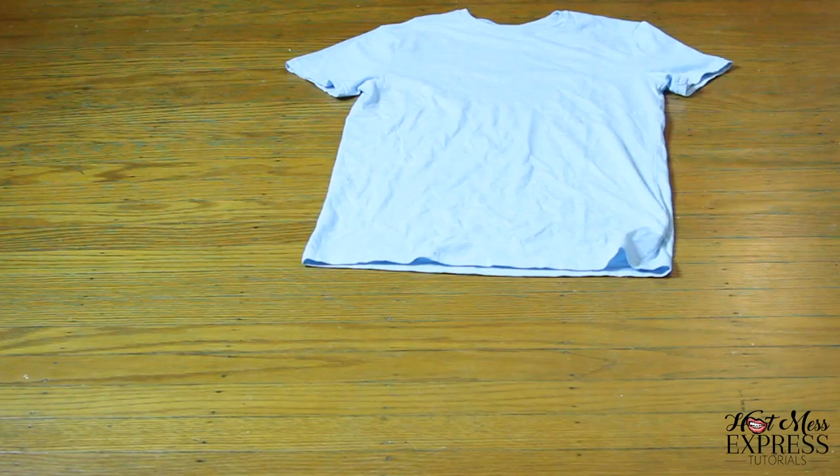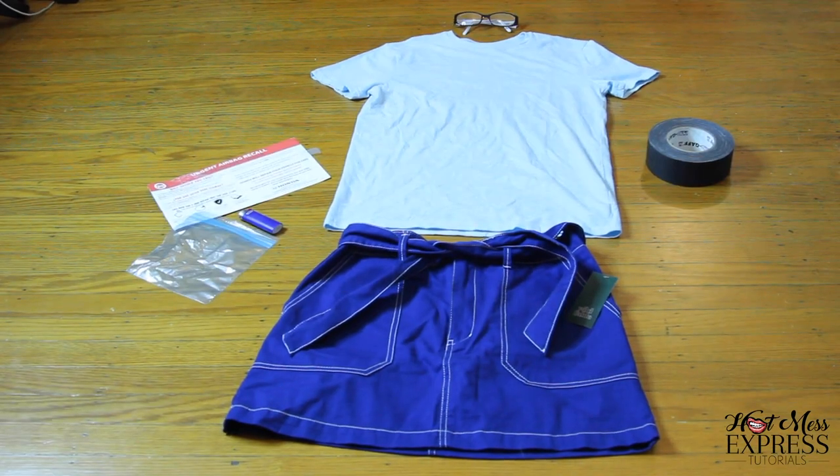These are my four costumes. We've come to the end of our video. I hope that you found some easy, affordable hot mess costumes that you can wear for Halloween this year. If you enjoyed this video, please give me a thumbs up. You can also subscribe, send this to a friend, and comment down below which one of these looks you like the best. You can also follow me on social media — that's Snapchat, Twitter, and Instagram. My hot mess express tip of the day is that you are never too old to dress up for Halloween. Okay, see you guys next time. Bye!